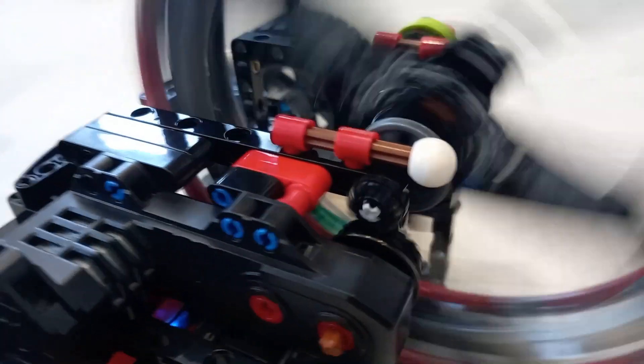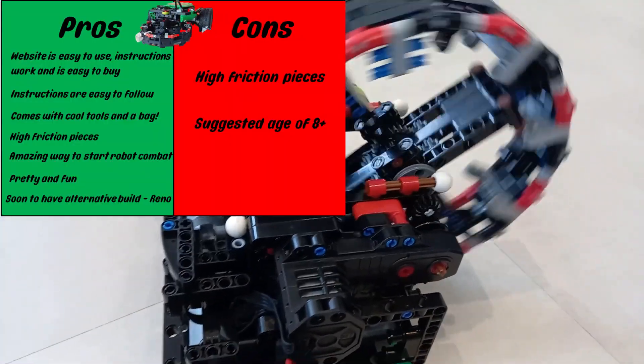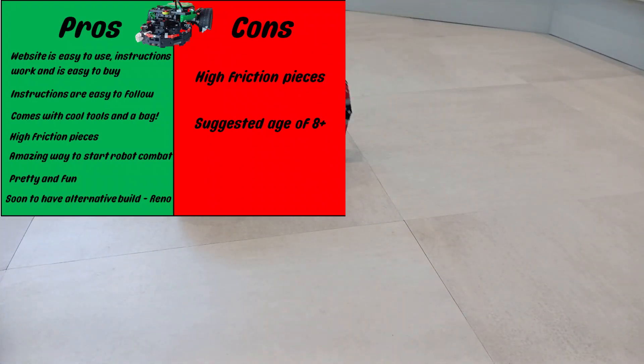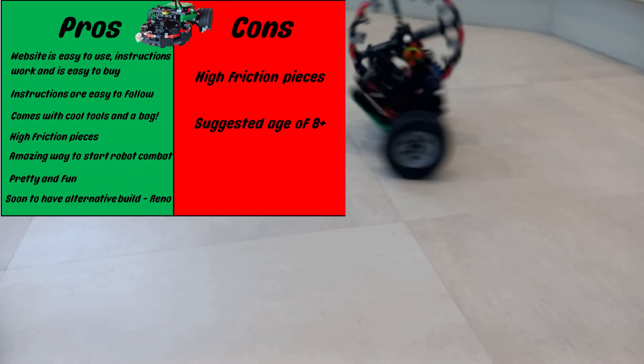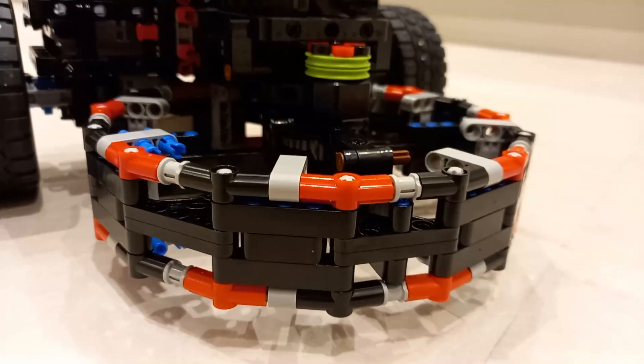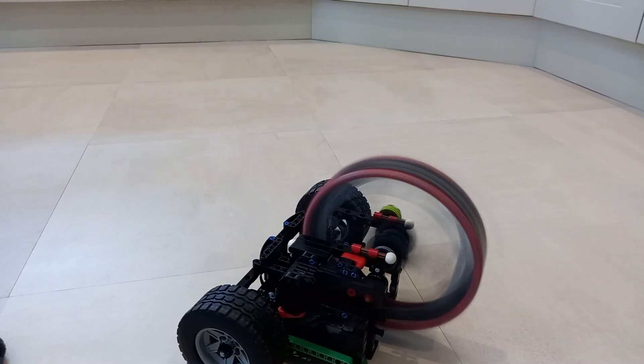This is my last point for the video. I'll be turning Reno into a Lego Studio file and sending it to Technicalities, who's going to add it to the original Vegas instructions, so that soon, buying Vegas will get you instructions for both Vegas and Reno. I like Vegas and I like Reno — but which one is better?